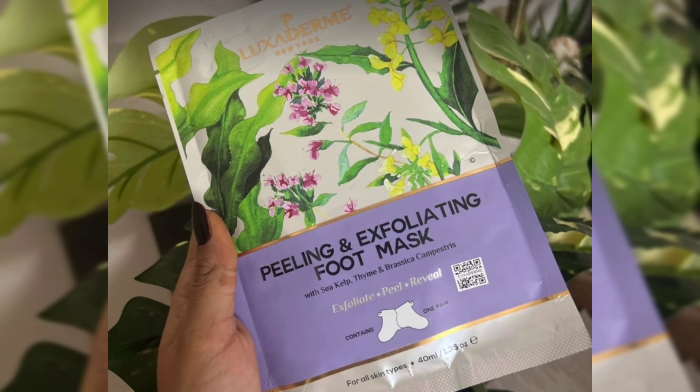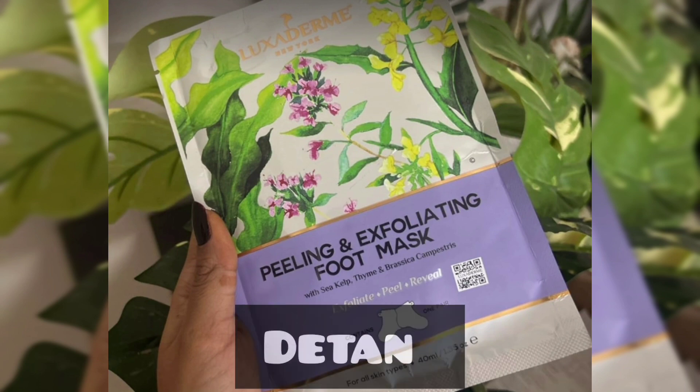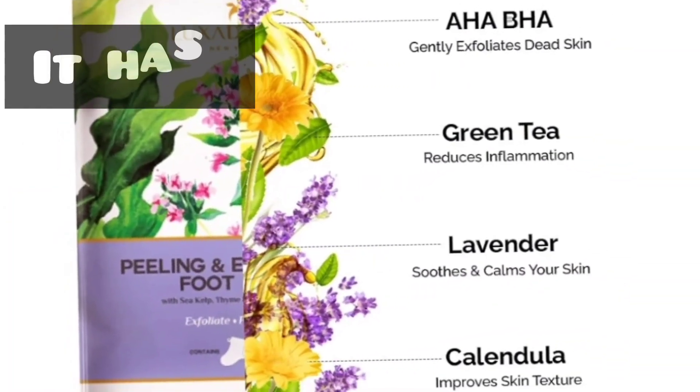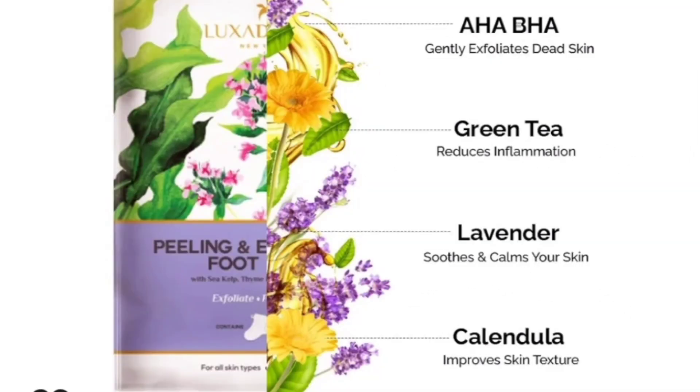This targets dead skin cells. It is a detox and is very effective. It also contains AHA and BHA, which help the skin cells exfoliate.